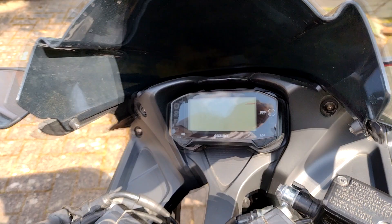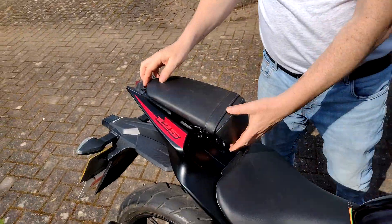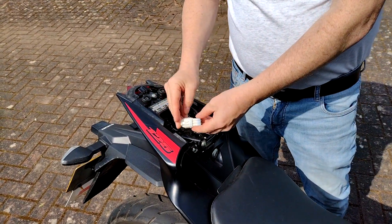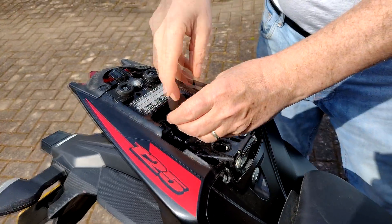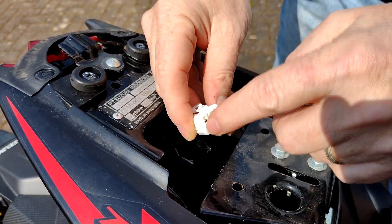We'll turn this off now. To put it into dealer mode, you take the rear seat off, and underneath there is a little terminal block with a protective cap on it. You have to remove this — there are four actually connected wires in this six-terminal block: one, two, three, four. The other two are blank.